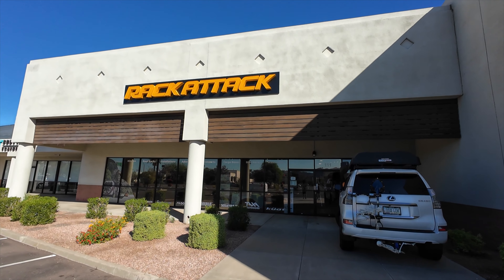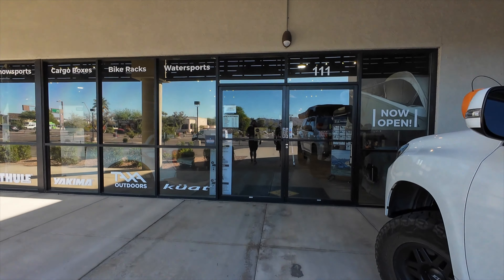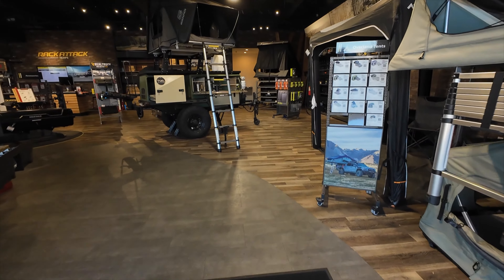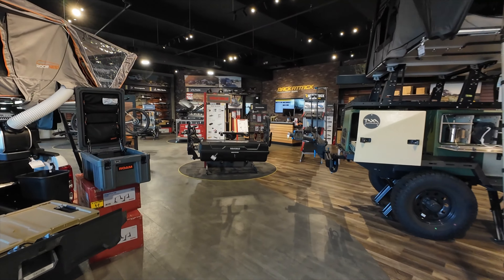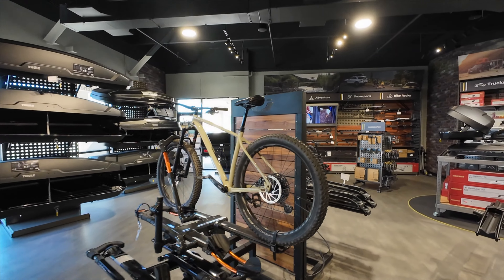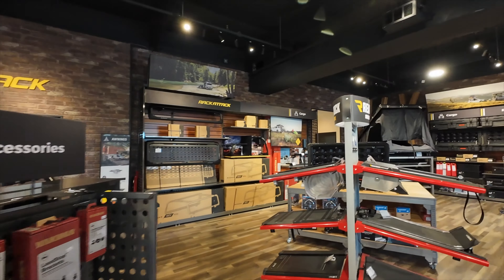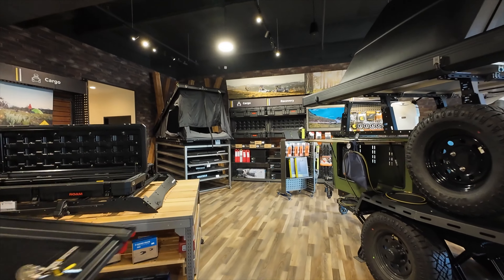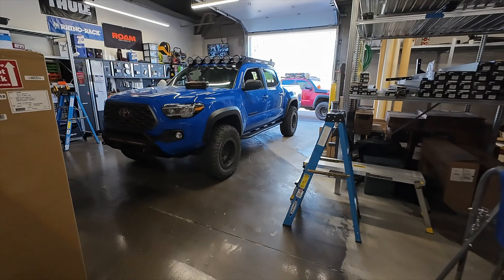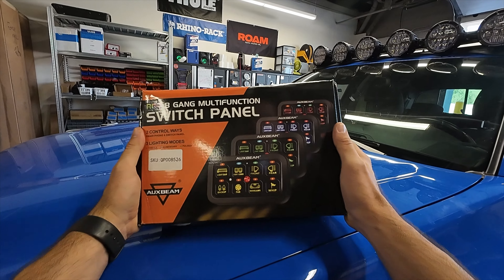I also want to give a huge shout out to Blake. He is the manager over here at Rack Attack in Tempe, Arizona. He allowed me to borrow the shop for the day so we can do this install on Sean's truck. If you have not heard of Rack Attack, they are an overland shop in multiple different states, but Arizona has two locations in Phoenix and Tempe. They sell multiple different items to outfit your rig for overlanding. Thanks to Auxbeam for sponsoring this video today.